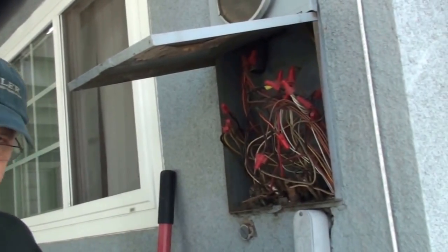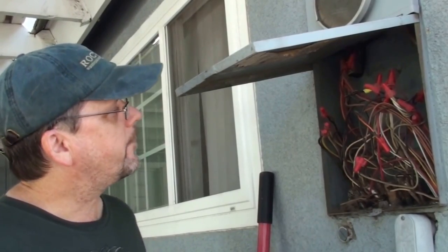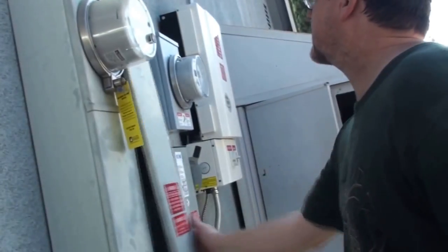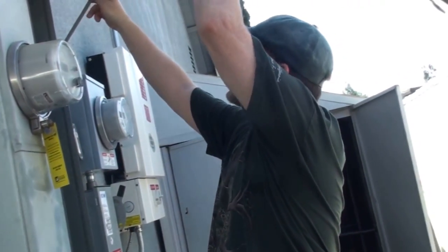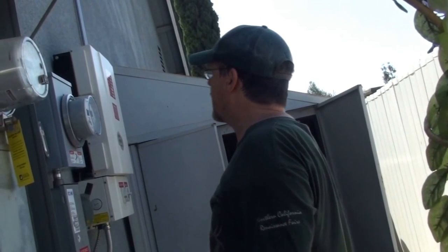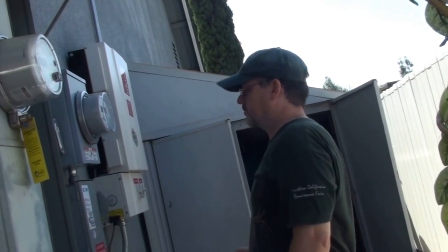I'm trying to clean my house because we are having company today. So this is the spaghetti I discovered. I'm going to have to turn the power off first before I try touching any of this stuff. So the main power is over here. You guys have all been here before along with me. And that's it.